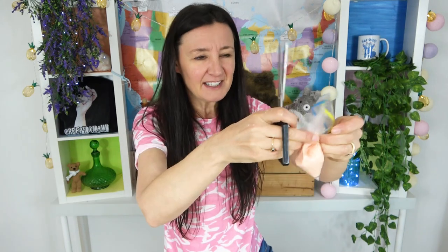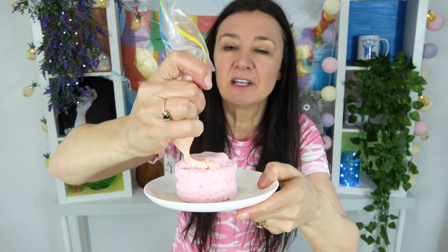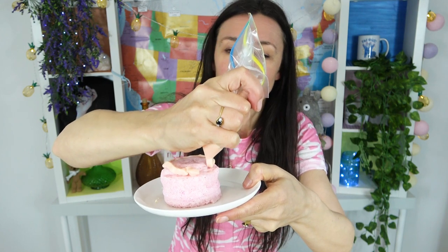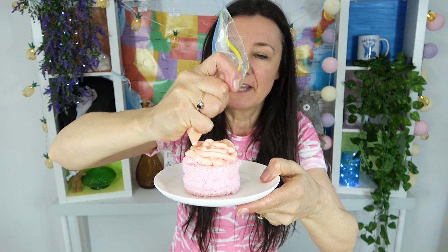I quickly made some icing just for one cupcake in my little hand mixer because I didn't want to have a cupcake without icing. Why should we? It's a unicorn cupcake — it needs icing! So we just sort of do that and I hope this is going to work. Oh look at this, it's working beautifully. I think I made enough for one cupcake.